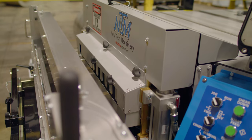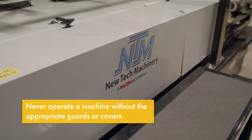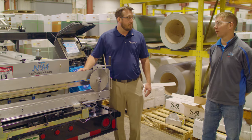The machine has covers. When the machine is operating, you want to make sure you have the covers on — not only for the care of your machine, but for the care of yourself as well. Safety of your personnel and safety of anyone else around the machine.